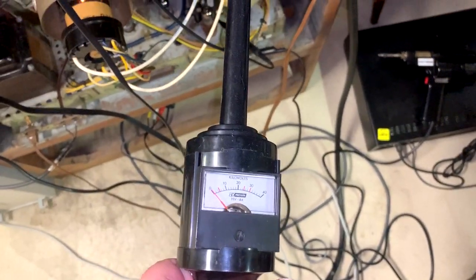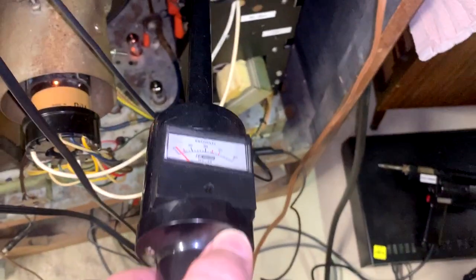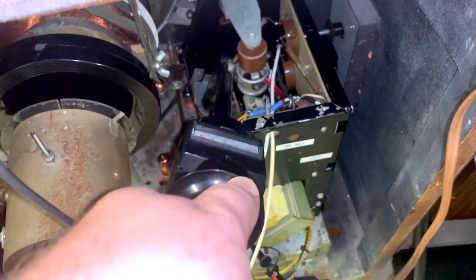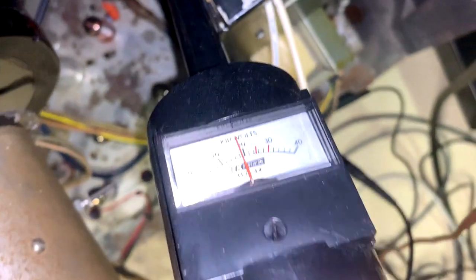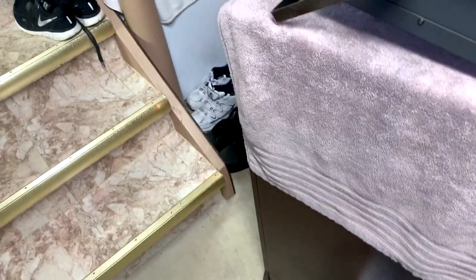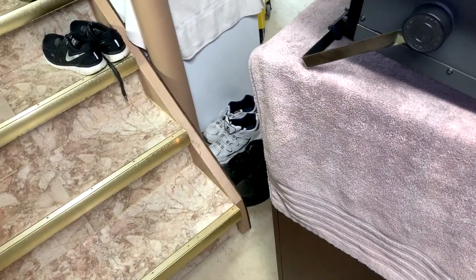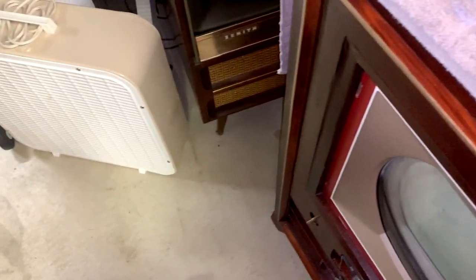Now we're going to do the high voltage test. Black screen, brightness and contrast turned all the way down. We're measuring about 19.5 kilovolts — dead on — and this meter is calibrated. Turning the high voltage control to maximum, it gets up to about 21 to 22 kV, so it's working well within the range it should be.